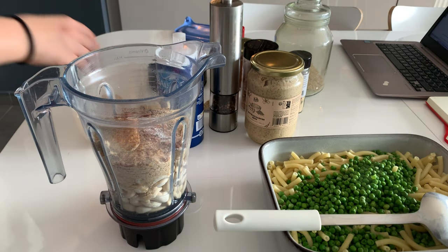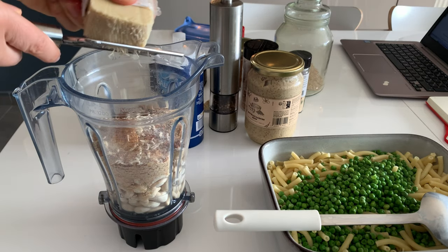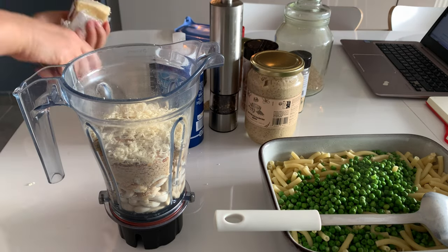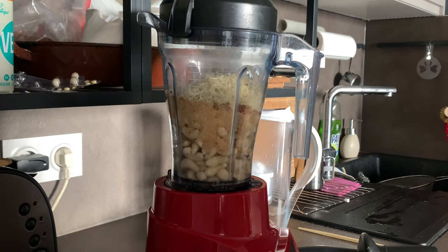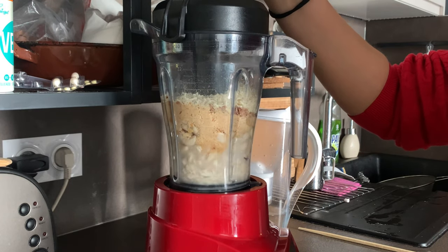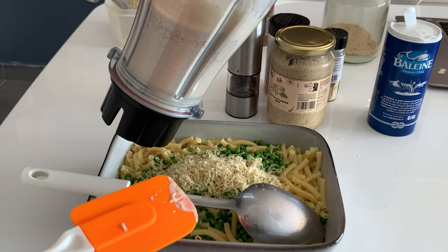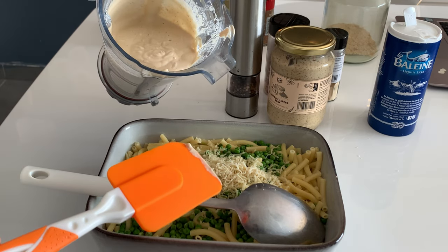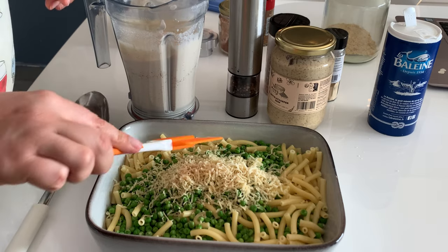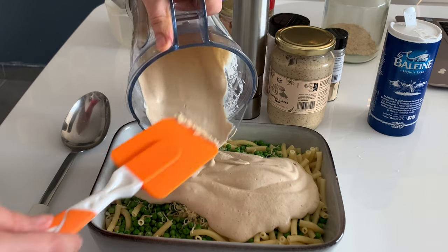I usually use a recipe as inspiration but follow my instincts and taste as I go. In this case I had to add extra water to the cheese sauce — probably the vegan cheese or nutritional yeast required it. This cheese sauce turned out amazing and really good. I adjusted it with a little water and seasoning tweaks, and I also grated some vegan cheese on the veggies and pasta. Wow, awesome!